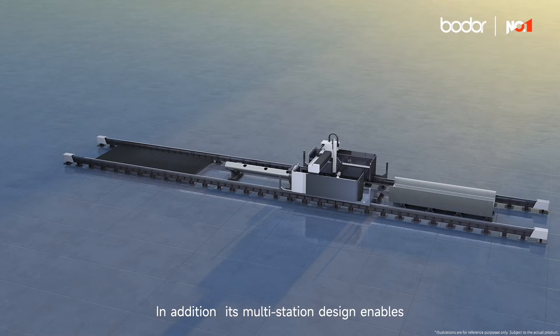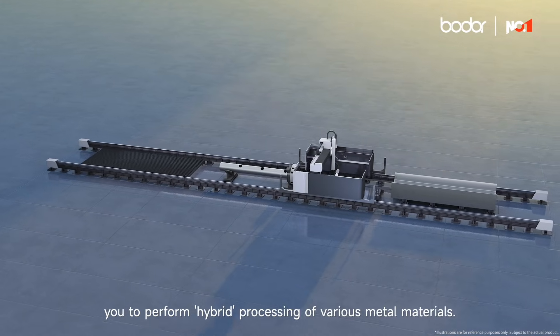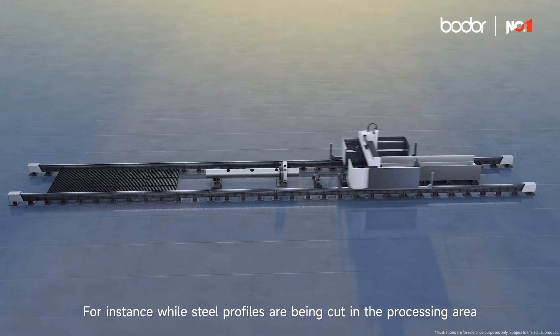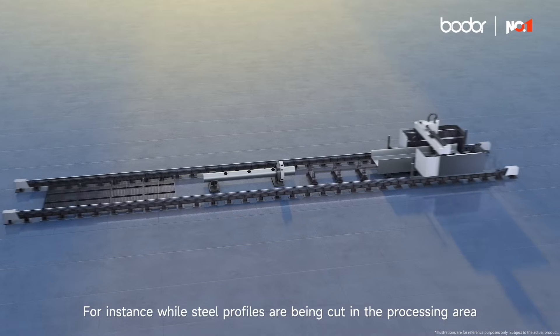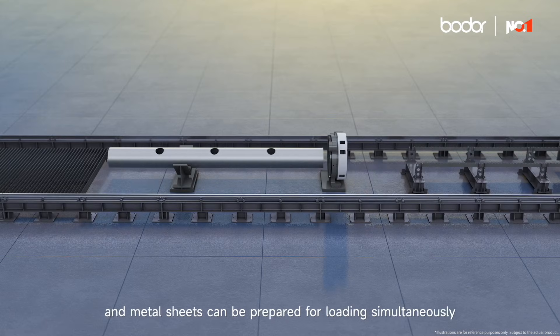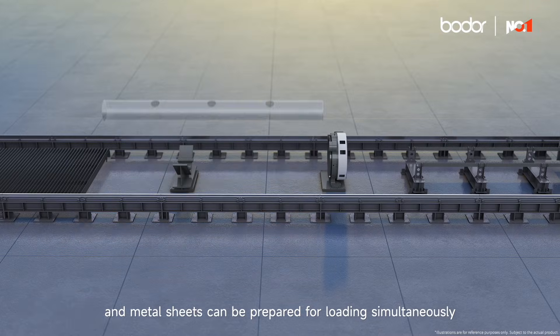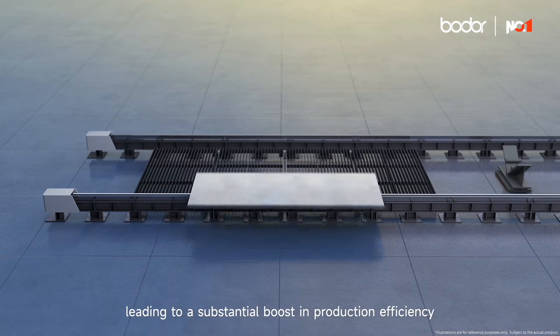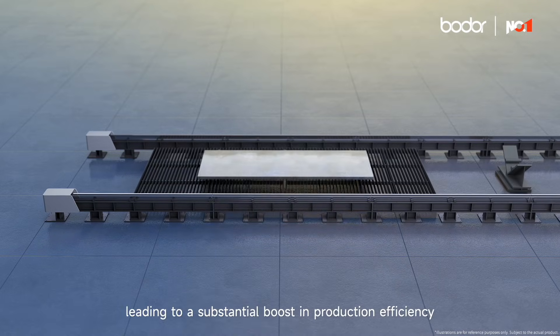In addition, its multi-station design enables you to perform hybrid processing of various metal materials. For instance, while steel profiles are being cut in the processing area, pre-cut tubes can be unloaded at the same time, and metal sheets can be prepared for loading simultaneously. This will significantly reduce your time and labor costs, leading to a substantial boost in production efficiency.